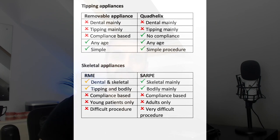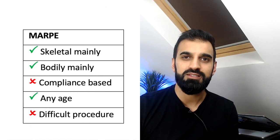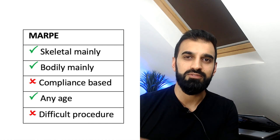Our skeletal expanders include RME appliances — rapid maxillary expanders — or our surgically assisted rapid palatal expanders, SARPE. Now where does MARPE fit into this? MARPE is miniscrew-assisted rapid maxillary expansion.